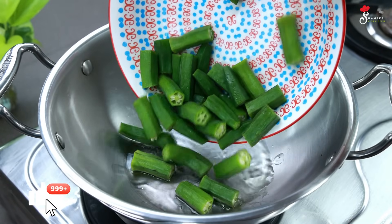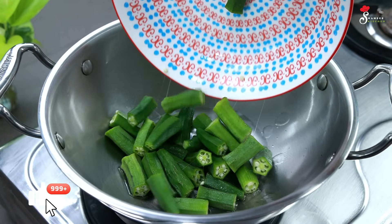Hi friends! Welcome to Chami's Kitchen! Welcome to Sugaan! This is our special dish.